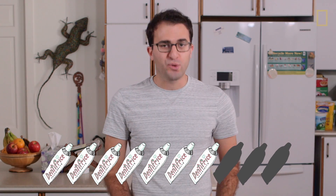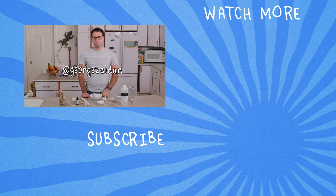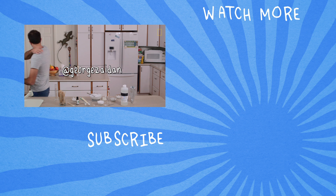If you guys have ideas on how to improve the recipe, or if you have an idea for an episode, let me know in the comments or hit me up on Twitter. Until then — good job. Bye.